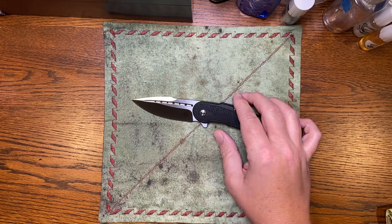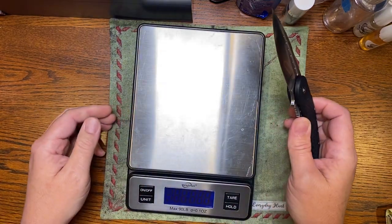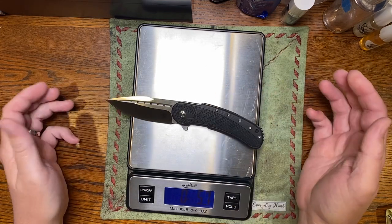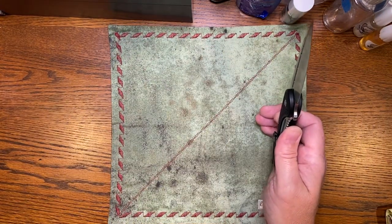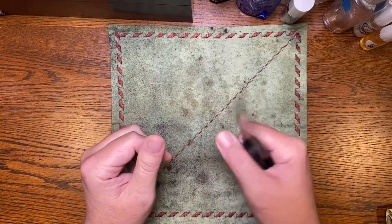Let's see what this sucker is weighing in at. 5.7 — it's got about 5.8. It's got a little more weight than most standard knives that size, but it's not a small knife and it doesn't feel heavy.